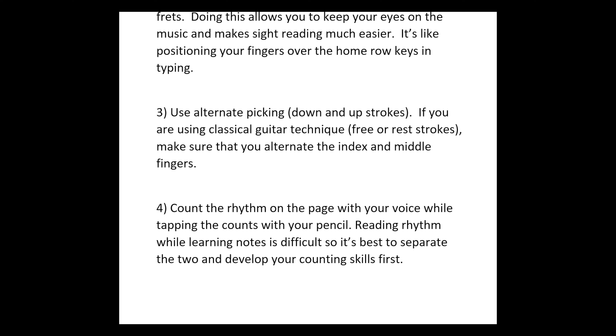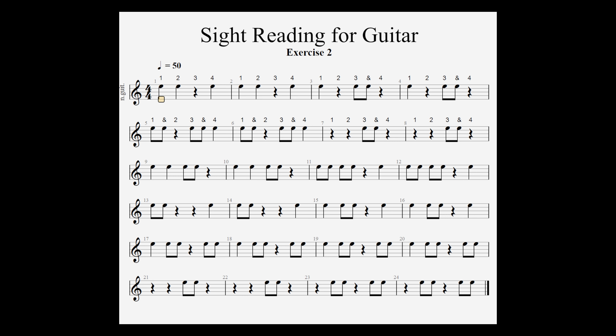Point number 4 is all about the count. Print out the page, get out a pencil, and count the rhythms on the page with your voice as you tap counts 1, 2, 3, and 4 with your pencil. When you get to the quarter rest, you can either say the word 'rest' or remain silent for that count. Don't forget about the 'and' syllable on the eighth notes. I've written the counts in above each measure for measures 1 through 8, but if you want to continue doing that, go for it — that's not cheating.